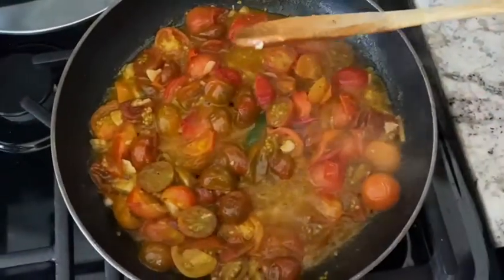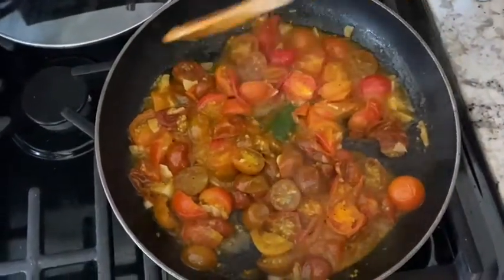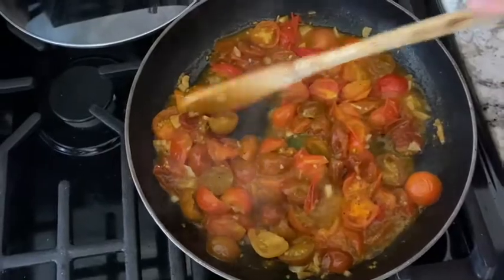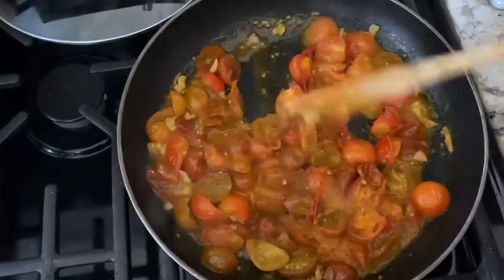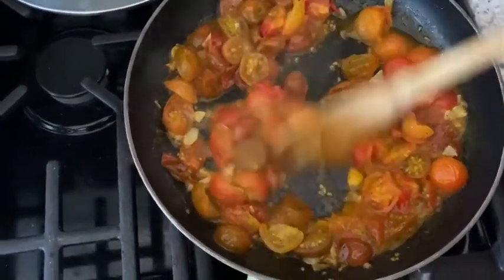All right, look at this — just a few minutes and you can see that the tomatoes have become tender. I also want to note that you want to keep some of them from getting too mushy. You can break them down but keep some texture, so it gives a nice textural experience when you dip.